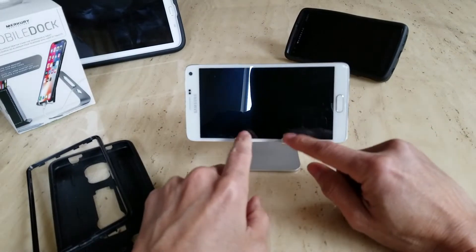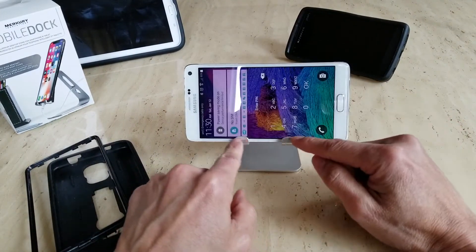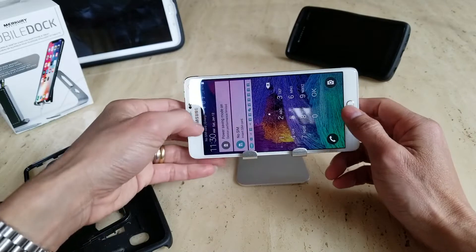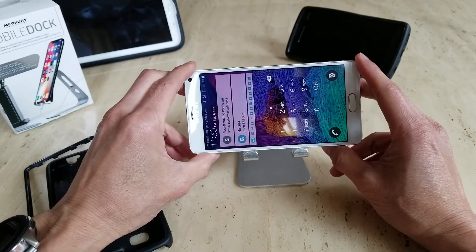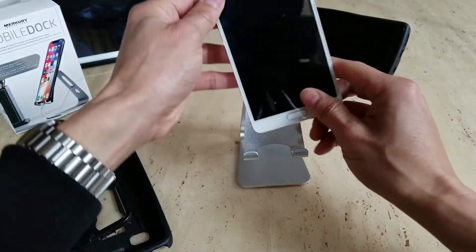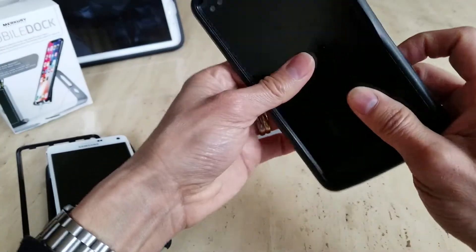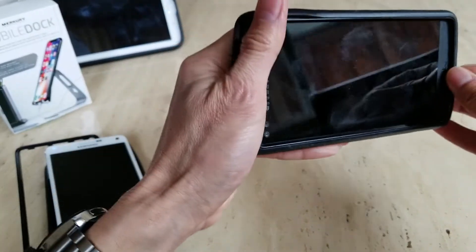Unfortunately, the two holders on the bottom will cover part of your screen. So if you're watching a video it might distract you. You might want to raise it a bit in the case, or go ahead and try the LG V10 — which is a pretty old phone as well.